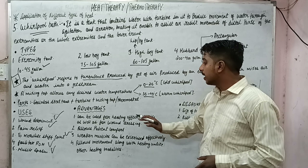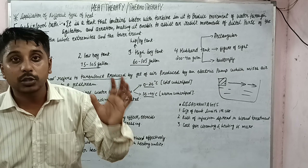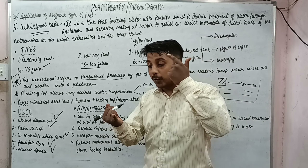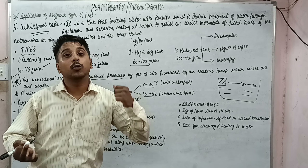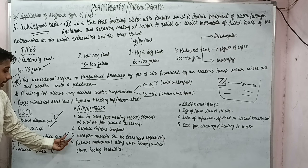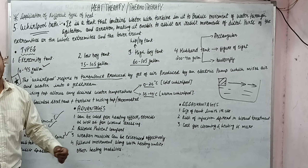The advantages include: it can be used for heating effect, exercise, and wound debridement. Unlike a heating pad where you can only apply heat, here you can give heat, do exercise, and get wounds cleaned — three important functions in a single modality. It also allows patient comfort, allows weaker muscles to be exercised effectively, and allows movement along with heating, unlike other modalities.